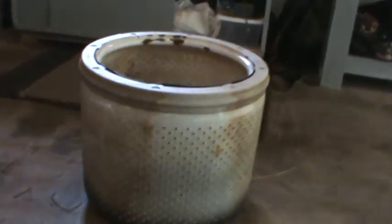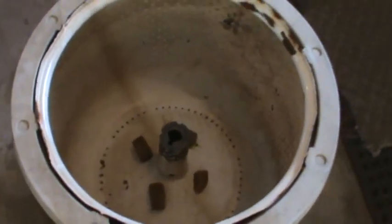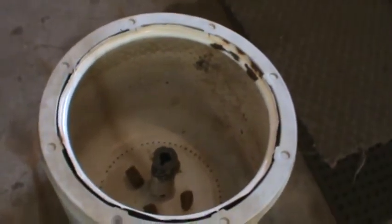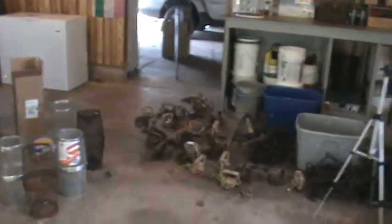I almost forgot — this is my minnow tank. See all the holes in it? All it is is a washer tub. I stick a stick right through there. I've had otters get in here more than once, so this year I'm going to put a piece of plywood over the top and put a lock on it. Traps, traps, traps. I started cleaning up my garage yesterday — softball is right around the corner, I can't wait.